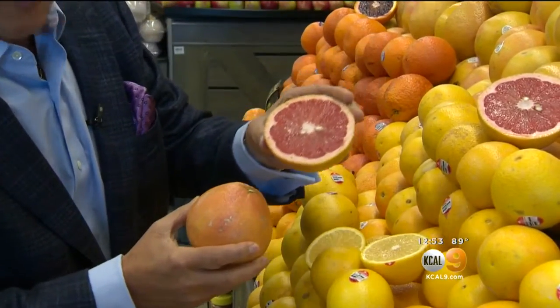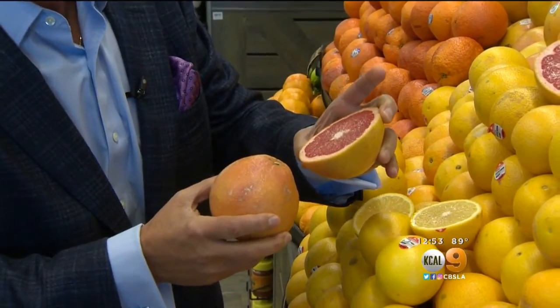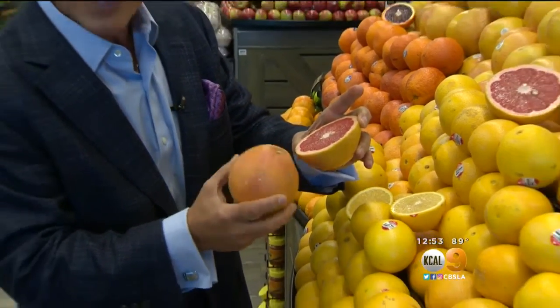When you cut open the Texas Ruby Red Grapefruit — would you look how beautiful this is. I love it. And the juice in the morning? Out of this world. There's a lot of juice in here.